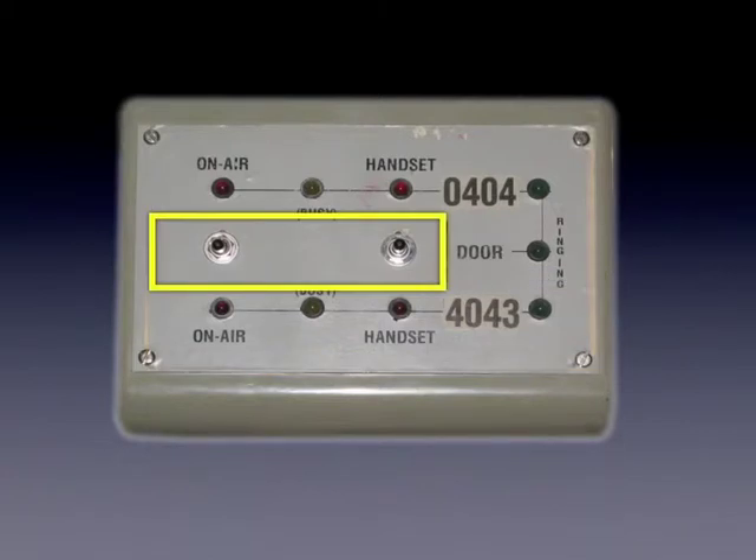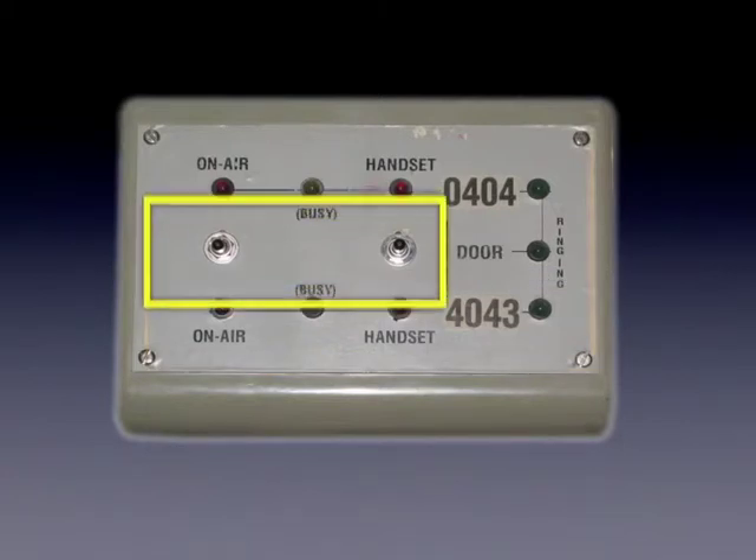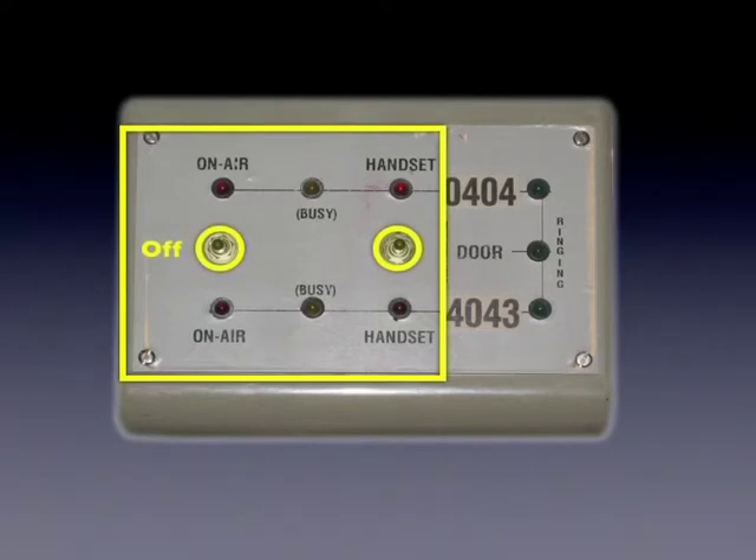In between the lights are a couple of three-position switches. The middle position is off, meaning that neither of the phone lines is diverted into the studio. When a switch is moved to the up position, 0404 is diverted into the studio. When a switch is moved to the down position, 4043 is diverted.